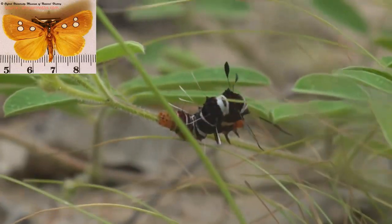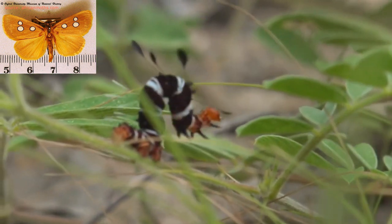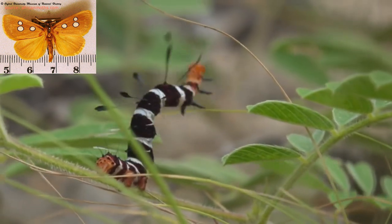Now, the moth itself is yellow with some dots on it — not anywhere close to as beautiful as what its caterpillar is.